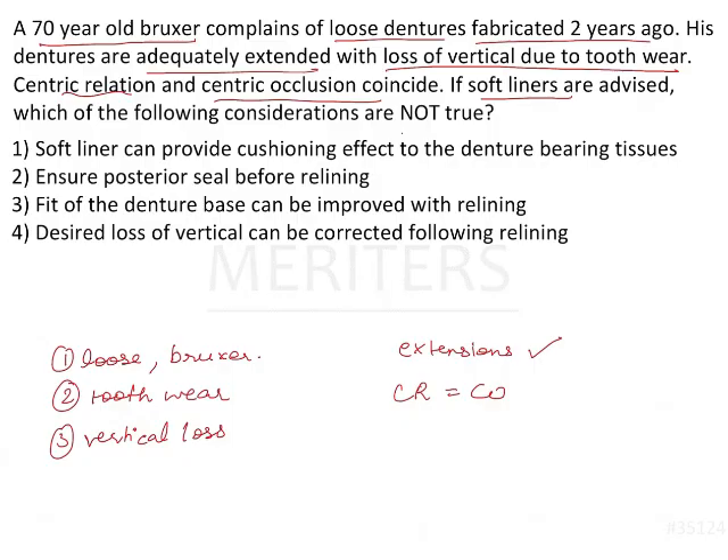If you want a healing phase, or if it is an interim kind of restoration or an immediate denture where the tissues are either inflamed or healing, then in that case you can go for a soft liner.